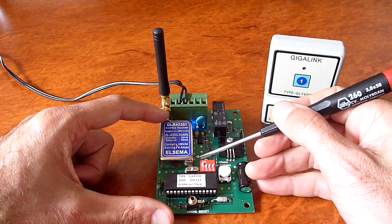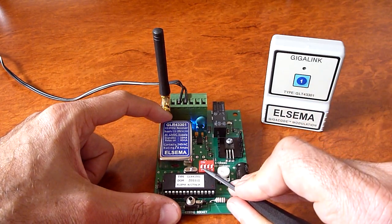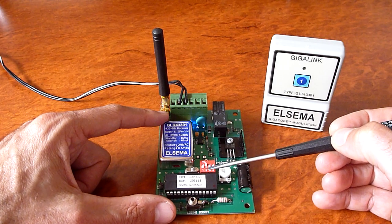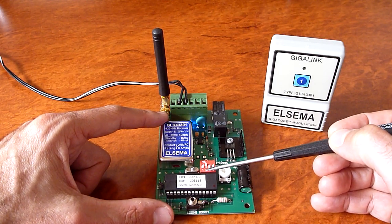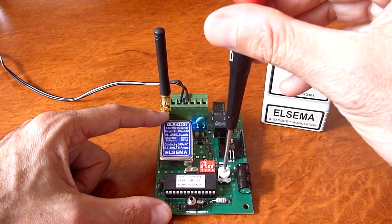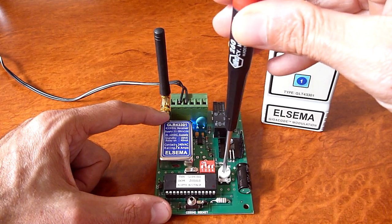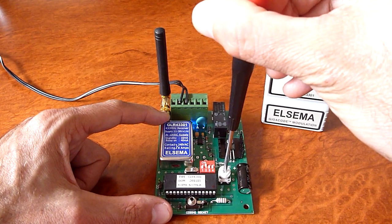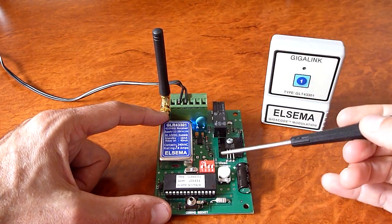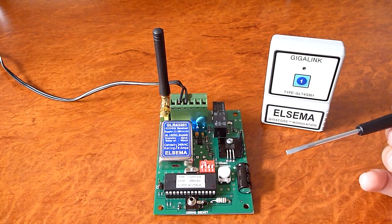Delayed off mode is a timing mode. The timing is adjustable from one to three hundred seconds. To enable delayed off mode, you flick dip switch number two on. The timing is adjustable by this trim pot. All the way anti-clockwise is minimum timing, and all the way clockwise is maximum timing. I'll put it in the middle, which on the top scale from one to ten seconds, the middle is around about five seconds.